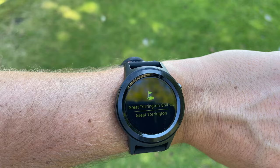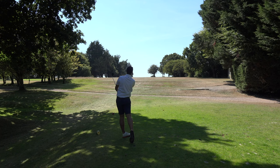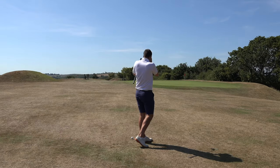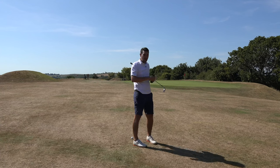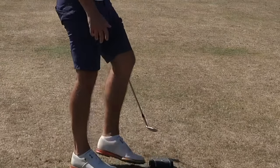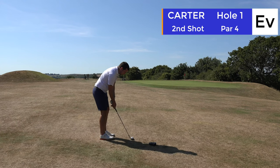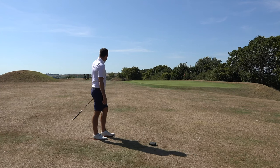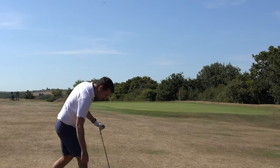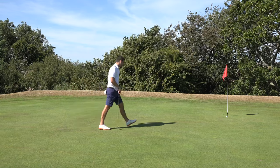I'm at Great Torrington Golf Club and we're going to test the watch. We could be putting for eagle here - front edge of the green 24 yards, back fringe 52. The watch is giving me 52 and 25, so I trust it already. Middle of the green 37, flag looks just past the middle. I played the shot - it was going a little left to right on a tight lie. Not a bad putt.